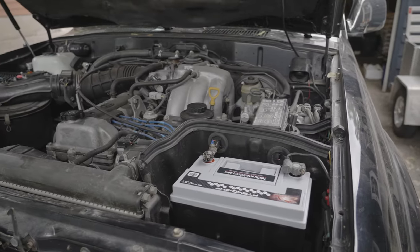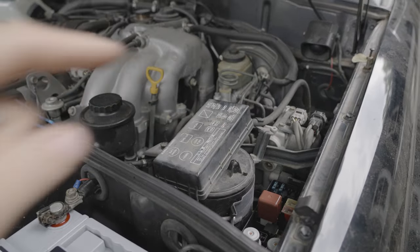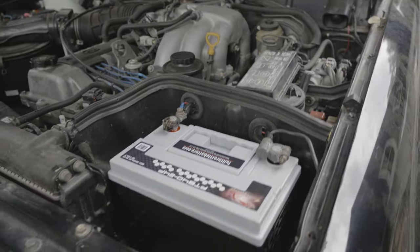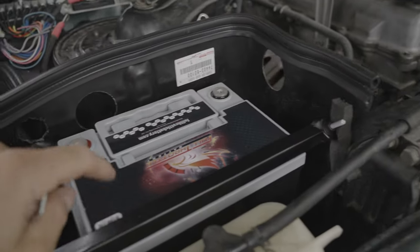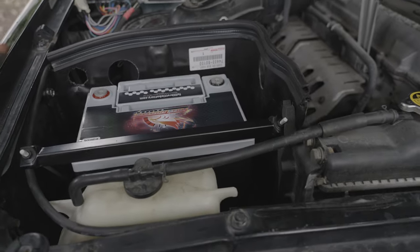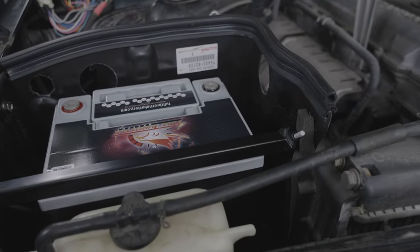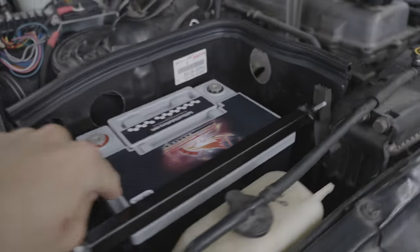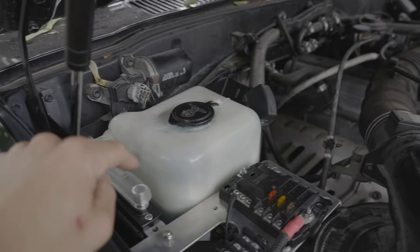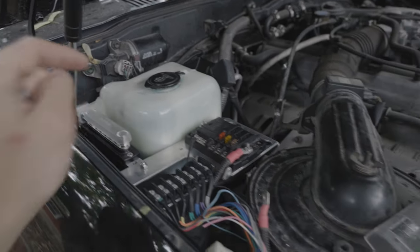I'm going to start doing my Switch Pros install here. I've got the fuse cap off, and I think a lot of the added fuses we're going to do inside the vehicle. We've got two Full Throttle batteries here: a Group 24 for the OEM starter, and a Group 35 here for the dual battery. If you have an 80 Series, maybe your vehicle comes with the dual battery kit — otherwise I had to get this from Delta Vehicle Systems, which includes relocating your washer tank jug.